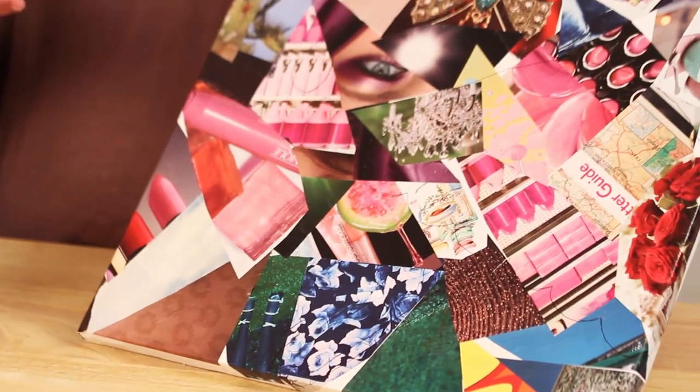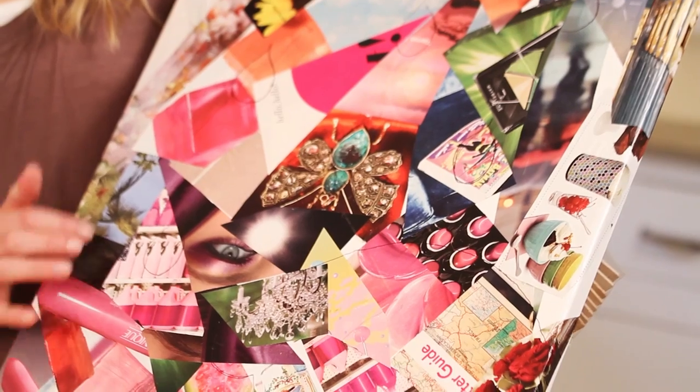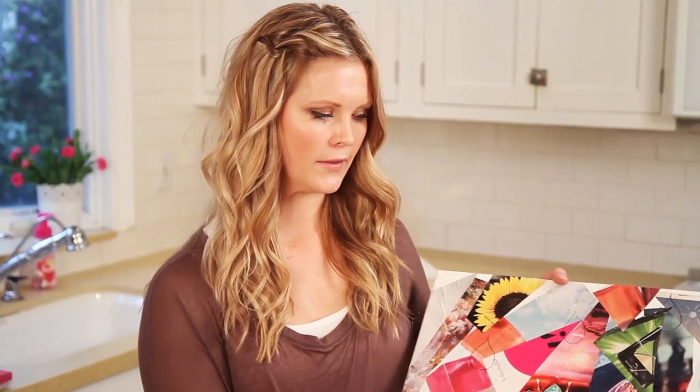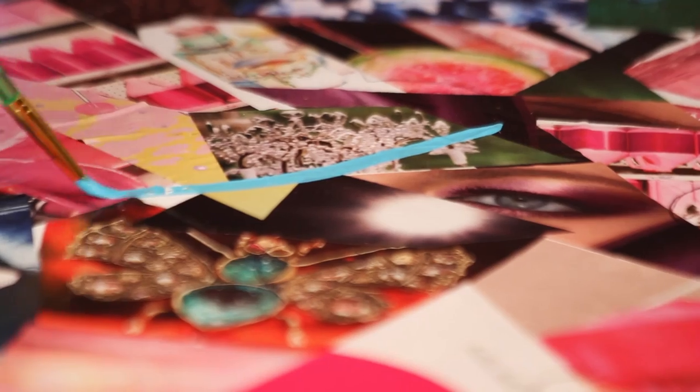Another thing you can do is trace out an image that you want. If you want a certain image, it's good to get one off the computer, or if you go to a scrapbooking store you can usually find decals or things you can print off. I decided to do an umbrella with raindrops and just placed it on there. Then you just take your paint and outline the image you've traced.